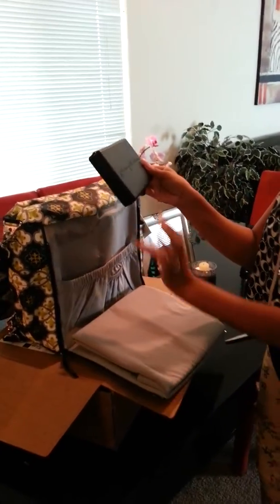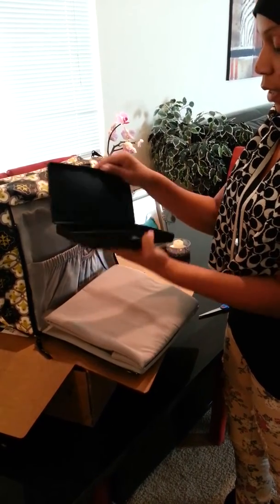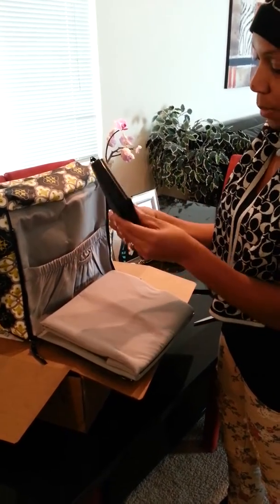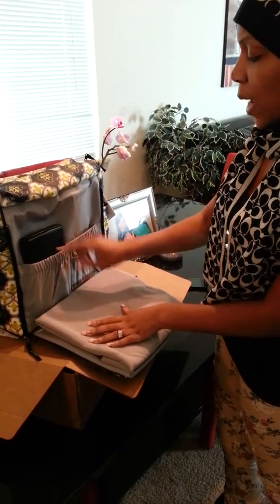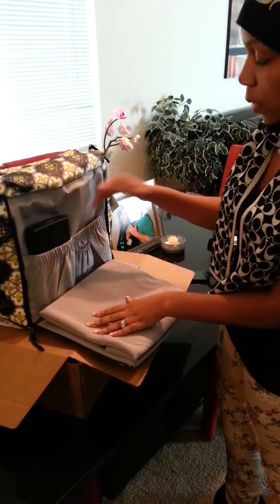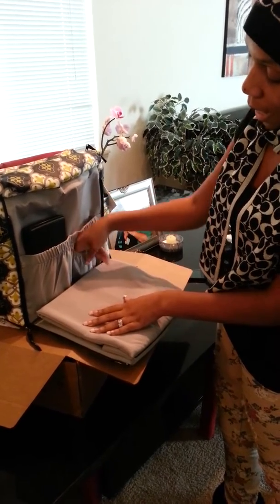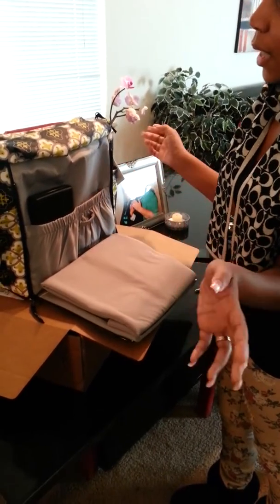It comes with the Petunia Pickle Bottom wipe case, which is cool because you don't have to take the box or package of wipes — they're right there for when you want to change baby. Diapers can go in here. I don't know about cloth diapers, but we're disposable diapering, so they'll go there. Hand sanitizer or baby butt cream — anything like that — and I think binkies should go there.